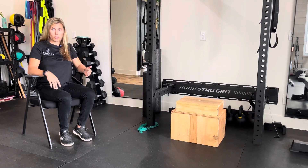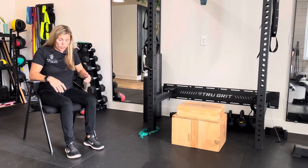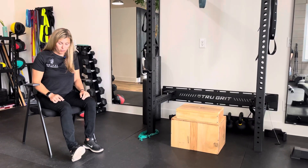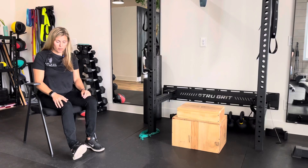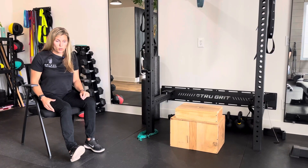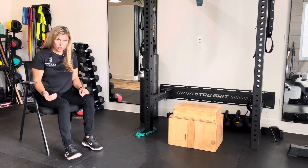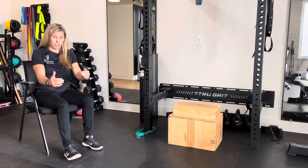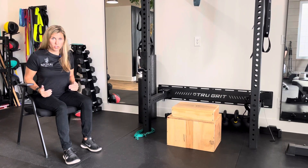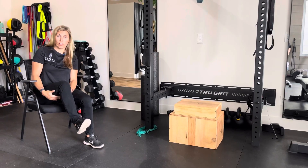So again, in a comfortable chair, ideally one that you can put your feet flat on. What we're gonna do with this one is you're gonna extend out a foot, not fully extended, but you're gonna put your heel into the ground and just press into the ground. You can do it where you have good traction, and you wanna feel like you're pulling yourself towards your heel and engaging the back of the leg — your hamstring.